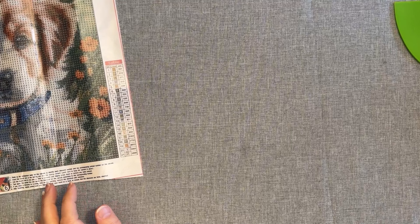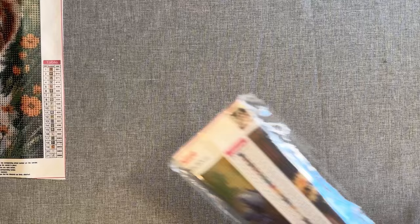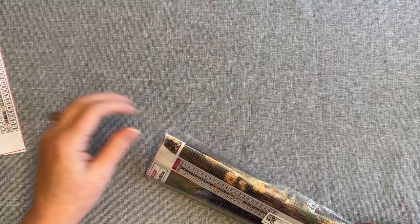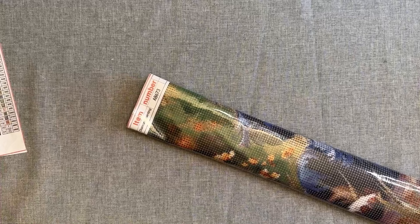I'm going to turn on my ring light and see if that helps. Now let's grab the next one. This is another dog. I didn't tell you — the last dog was a 30 by 30, so that was smaller. And thank you very much, Paint Some Way, for sending me these items. I greatly appreciate it.